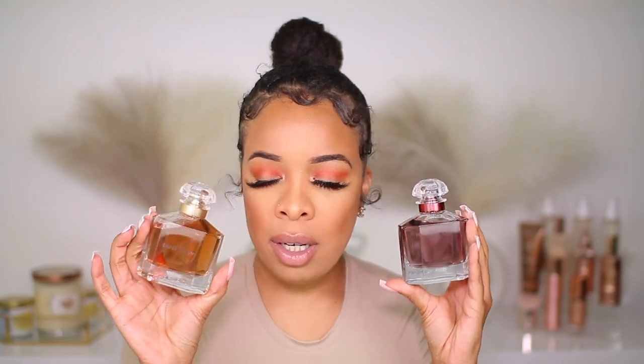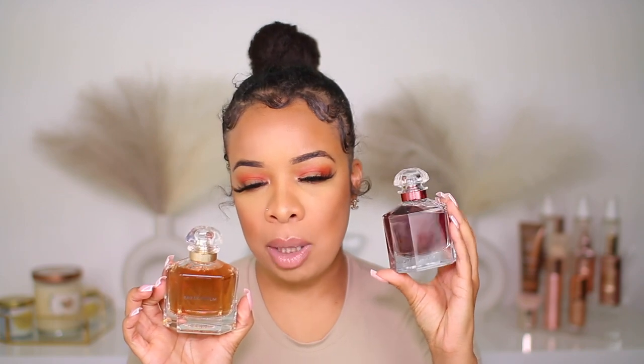On the other side we have Mon Guerlain Intense, and you can see the juice is a little darker — it gives off more of a purplish vibe, whereas the original is a lot more brown and golden. You have the purple juice in here. Both bottles are 3.3 ounces.